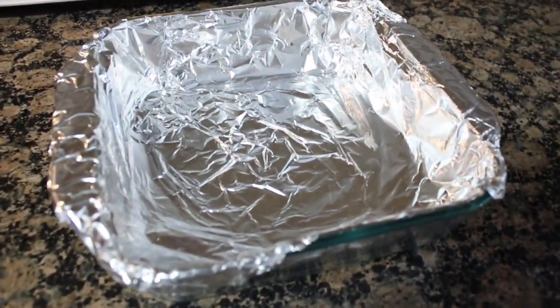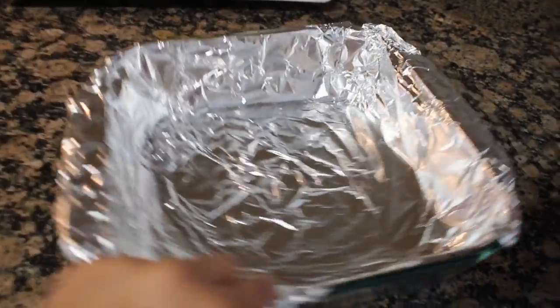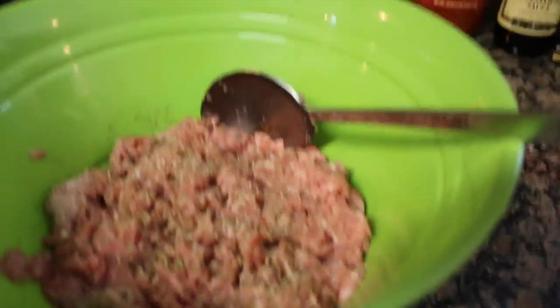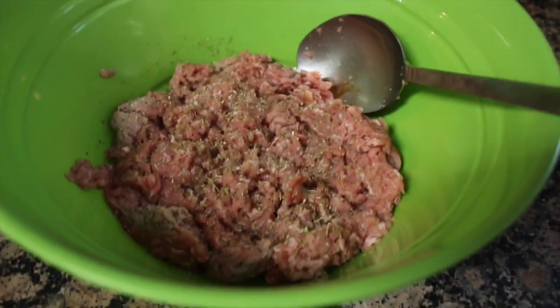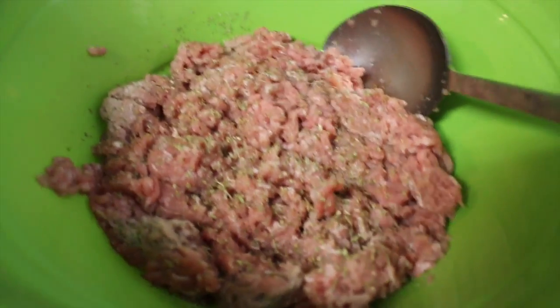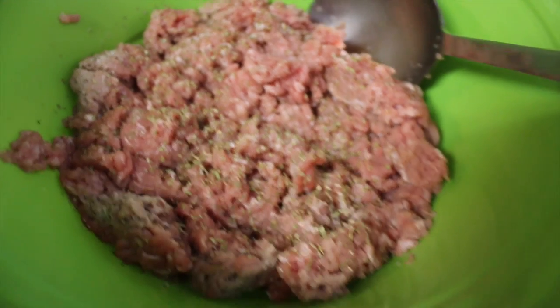Alright, so while my oven is heating to 350, I went ahead and got my pan and lined it with foil. This is an 8x8, but if you have a 9x9, that also works. You're basically putting all of your ingredients in a mixing bowl. I went ahead and put the ground turkey in here, and I added just a little bit of Italian seasoning at the last minute — I'll go ahead and add that in the description later.